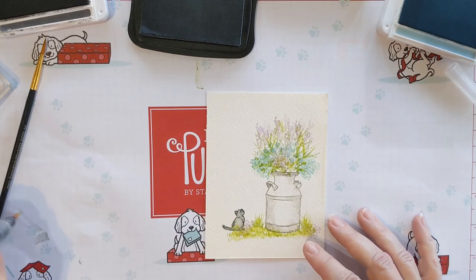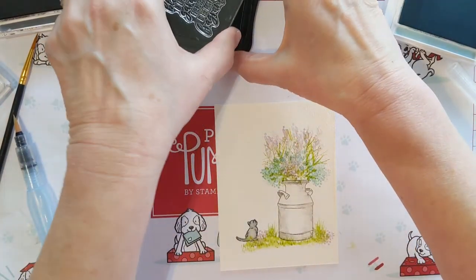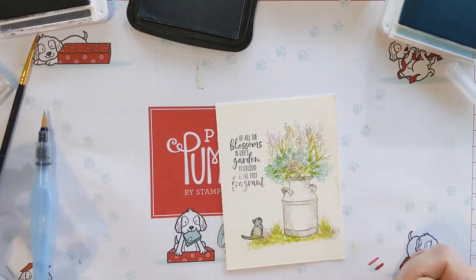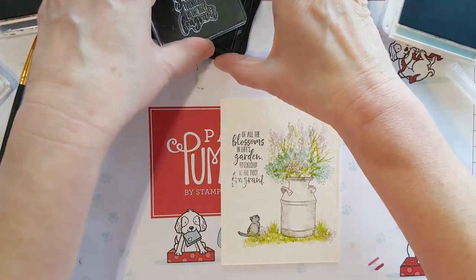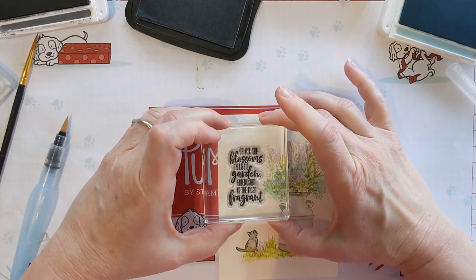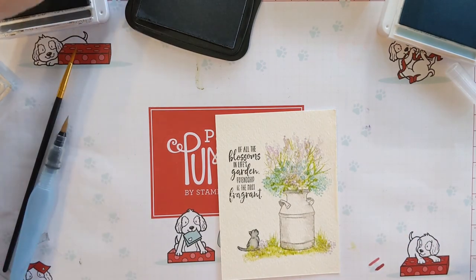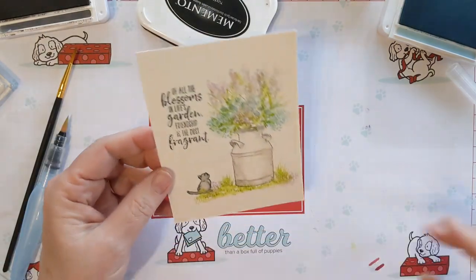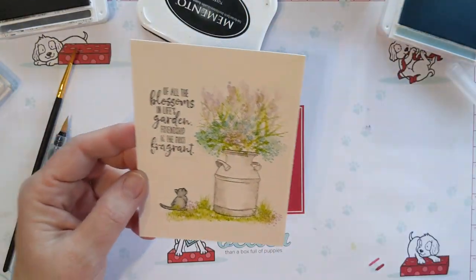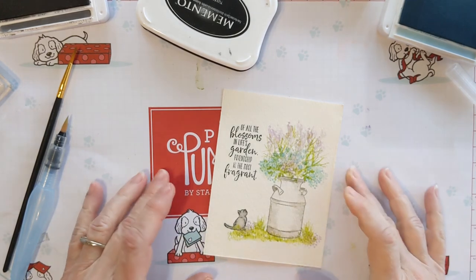With purple flowers on it, and there you have it — just stamp your sentiment. That one didn't come out very well, let's see if I can line that up — excuse my head. Yeah, pretty good. I can take a pen and go over that. That is the card — each one turns out a little different. Don't forget to sign your card because this is a watercolor painting and it is a work of art. I hope you enjoyed the video, have a good day!